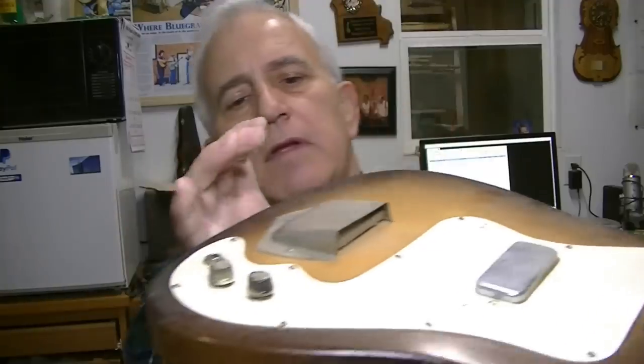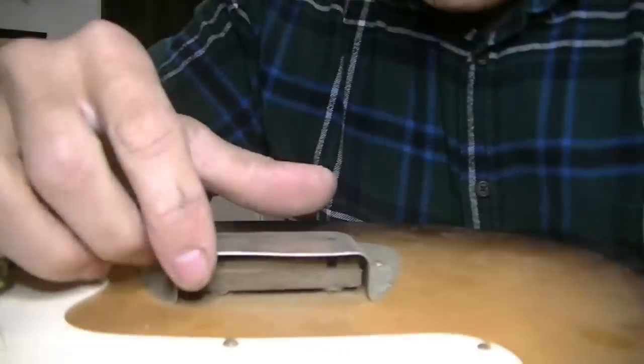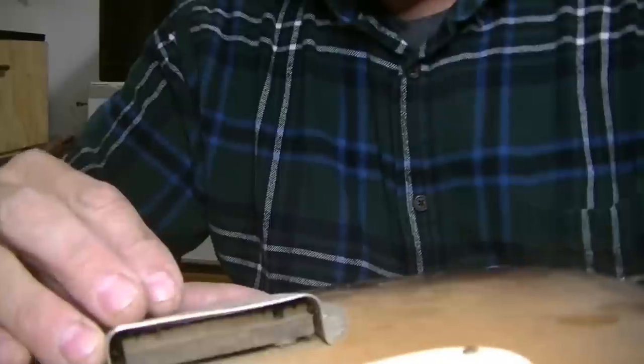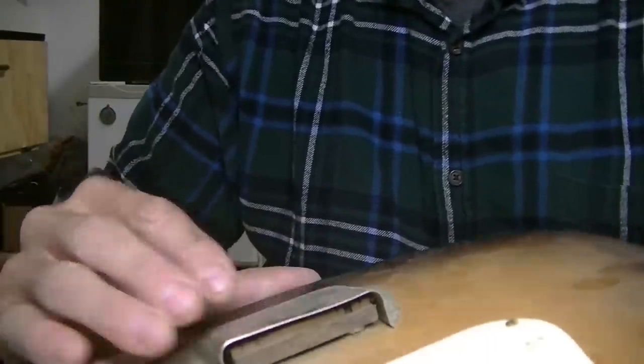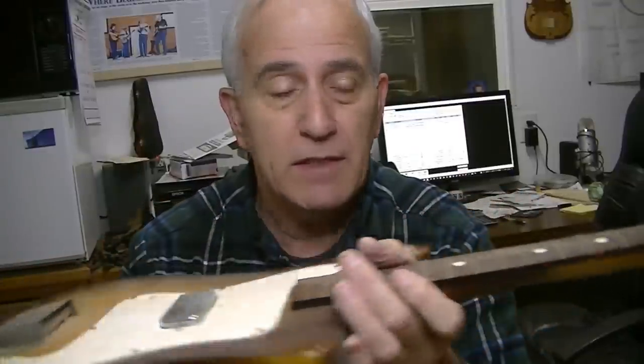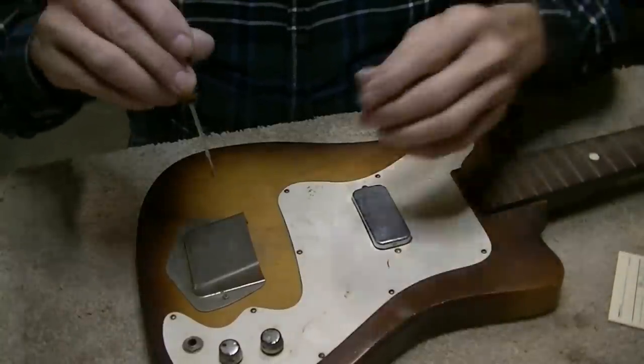The bridge is built right into here and the saddle is under it - it's hard to see. It's hard to string because it goes through a little hole in the back. I see a potential problem - it looks like the saddle's broken in half, so we may have to work on that. But the bottom line is we're not going to spend a ton of time on this - we're basically just going to clean it up and make it playable.